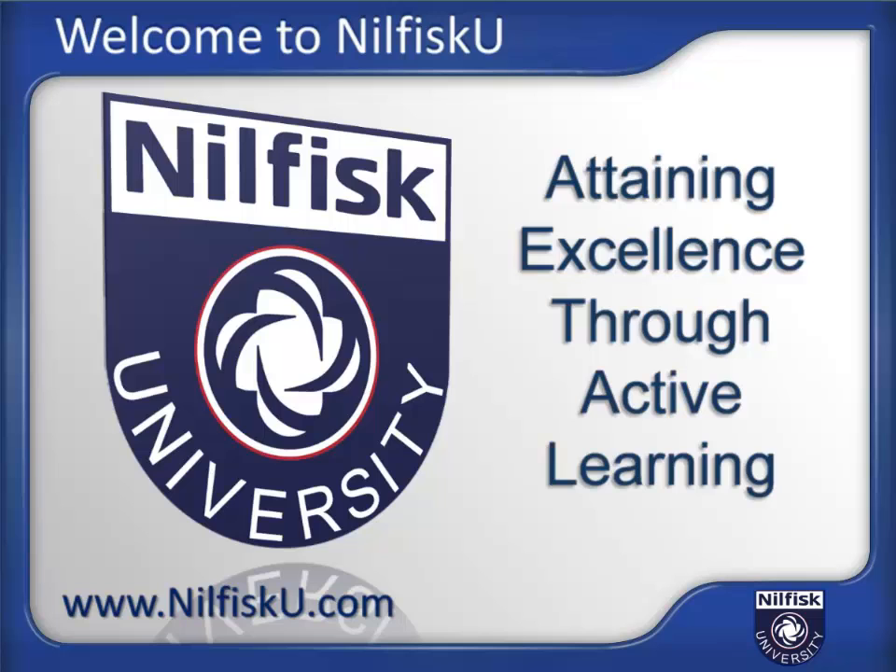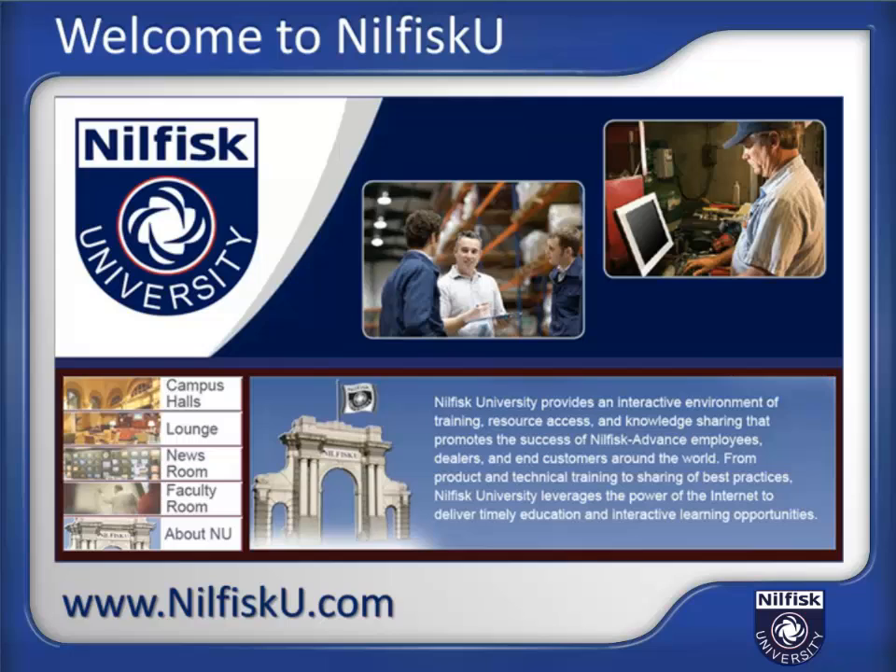Visit us on the web at NilfiskU.com. Nilfisk University is the cleaning equipment industry's most comprehensive web-based training and interactive learning resource. Your degree in success is just a click away at Nilfisk University.